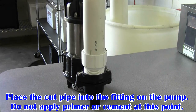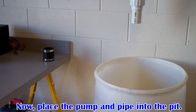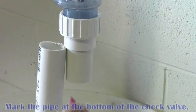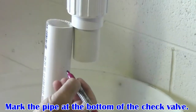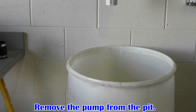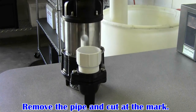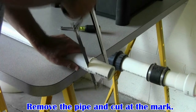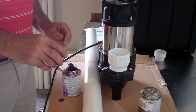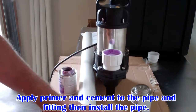Place the cut pipe into the fitting on the pump. Do not apply primer or cement at this point. By holding the handle of the pump, place the pump and pipe into the pit to get an accurate measurement of the discharge pipe. Mark the pipe about a half an inch short at the bottom of the check valve, then remove the pump from the pit again using only the handle to lift the pump. Remove the discharge pipe and cut it at the new mark. Apply primer and cement to the pipe and the fitting, then install the pipe.